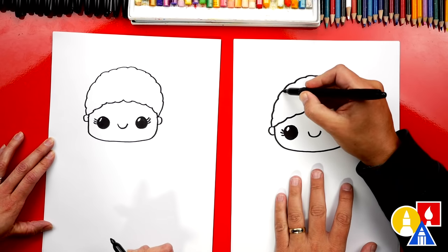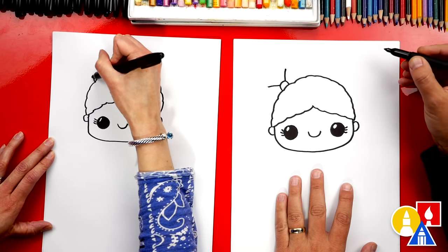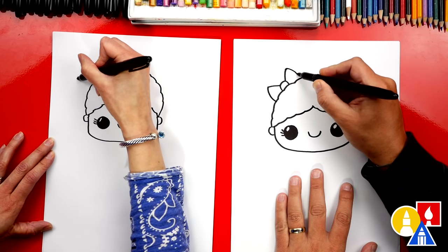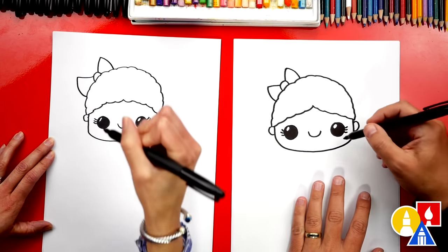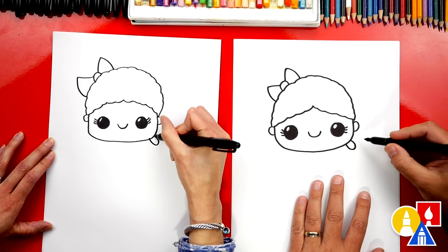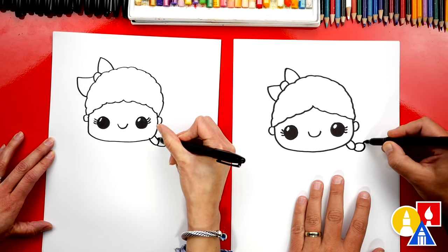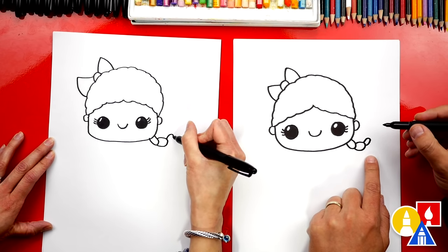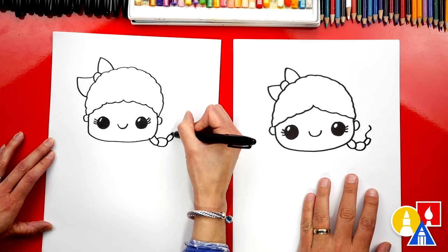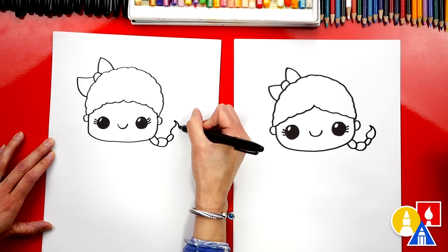Let's also draw a bow in her hair. We can draw an upside-down U and then two diagonal lines coming out of that U. Then we're gonna draw a line coming down and connecting back into her head. Let's also give her a cute braid coming out to the side. We'll draw a U-shape and then another U-shape, or kind of an oval shape, curving up, then another one — maybe this one a little smaller. Then let's draw the end of her braid with an S-line, curving one direction and then back the other way, curving back down and connecting.